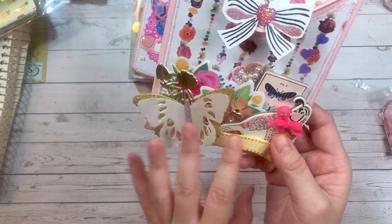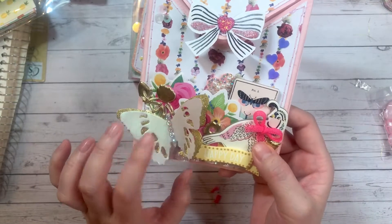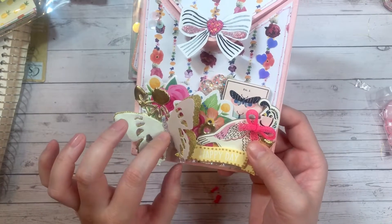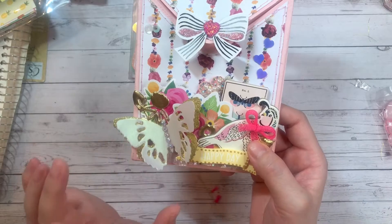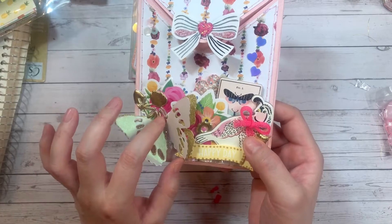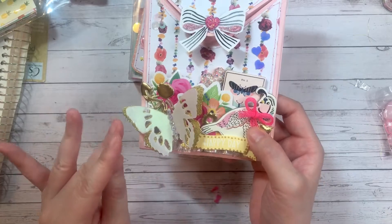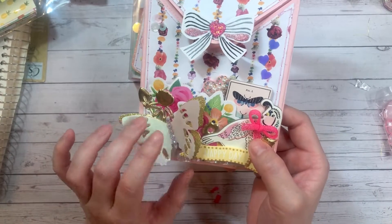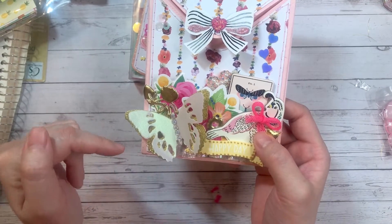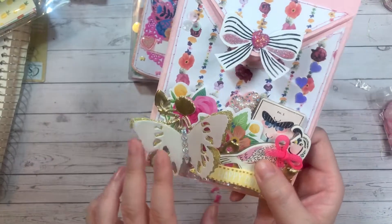Here is a new die I have — the Tim Holtz Tattered Butterfly die. I got this on scrapbooking.ca, which is a Canadian scrapbooking site. You have to go check it out — the prices are better, the shipping is not as expensive, and some scrapbooking places won't even ship to Canada. I believe it's located in Alberta but I'll double-check. I'll link it down below.